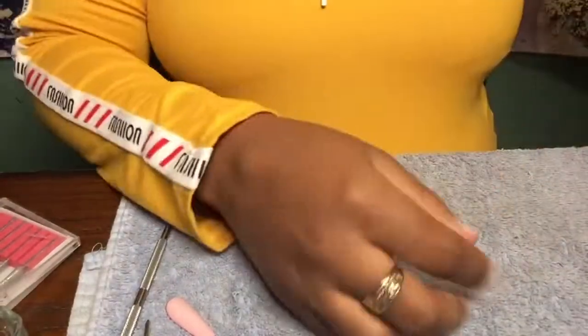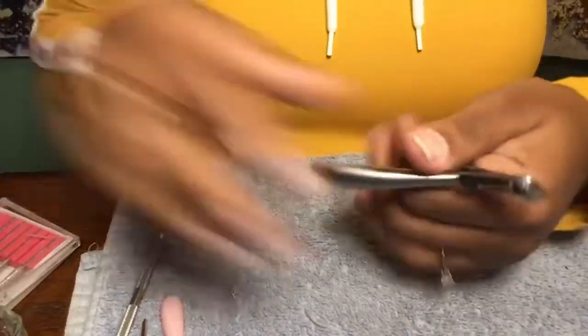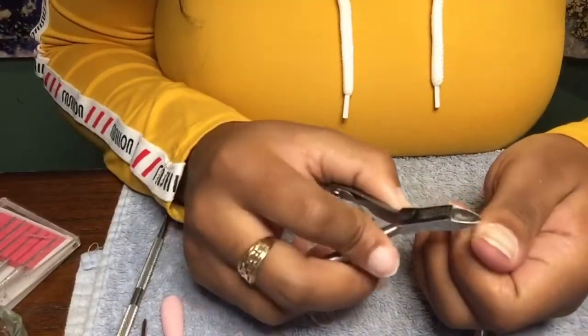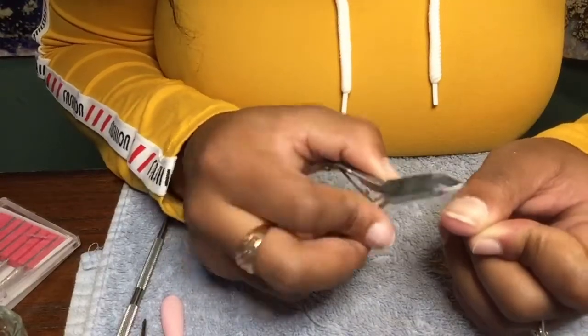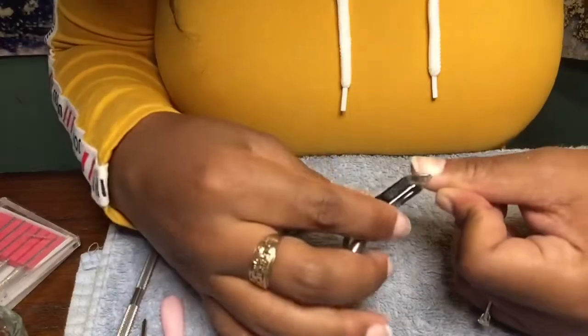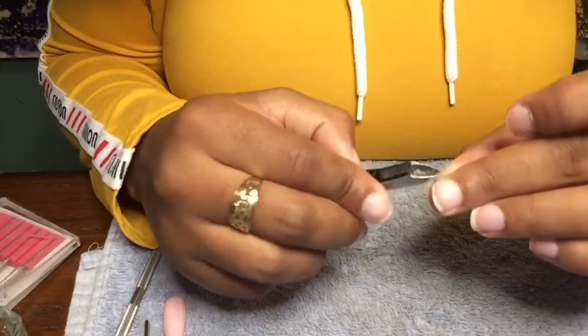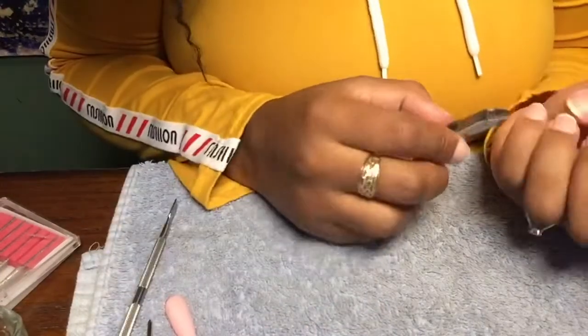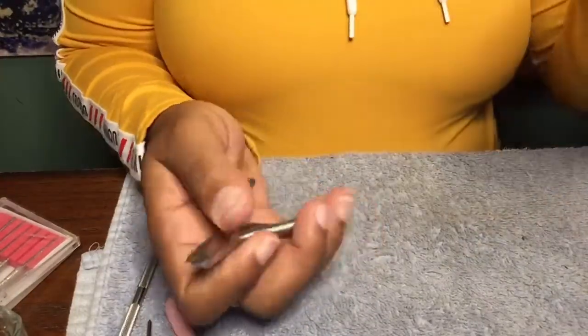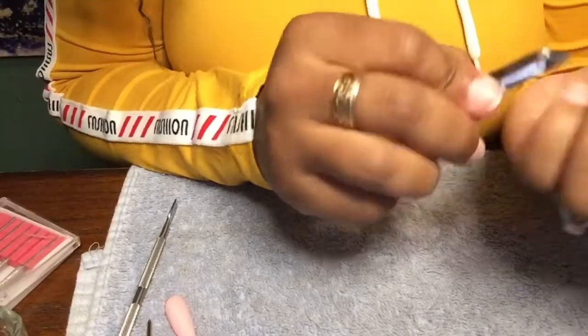Once I get done cleaning up my cuticles, I go in and just get all the dust off. I use — y'all, I can never remember the name of this tool, but it's a cuticle clipper. I go in and get any excess cuticle off that didn't come off. I really don't have to do this very often, but I'm just going in and getting any I see that I don't want on there.